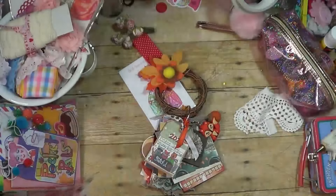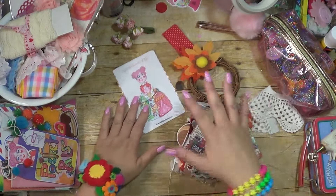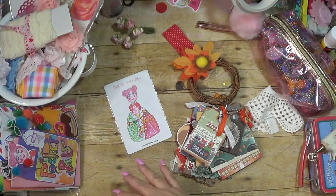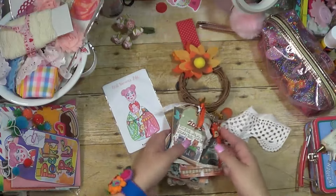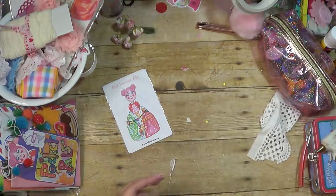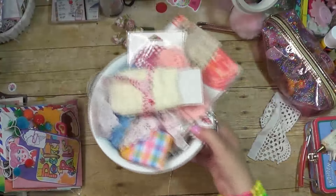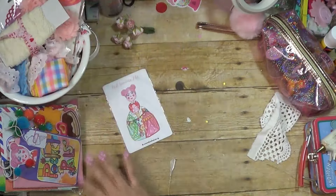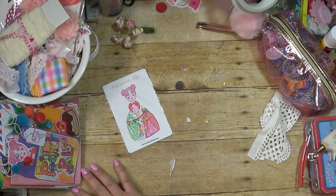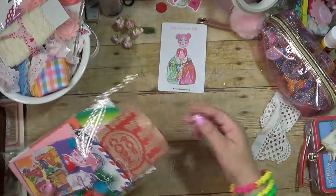You might be able to find the actual paper pack on scrapbook.com or somewhere like that. I don't know how old that paper line is — I've had it for a while. I want to start using it. Let's put this aside so we have space to play. I've got my hot glue gun heating up over here, a basket of goodies, and all kinds of things. Let me show you guys what was in the kit.